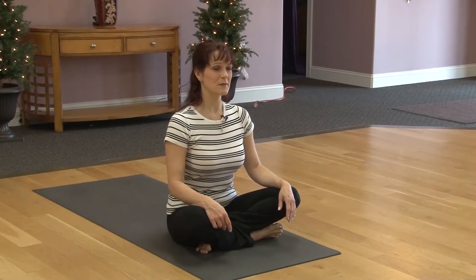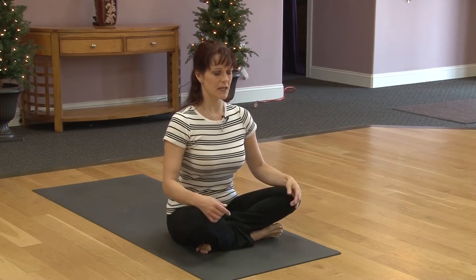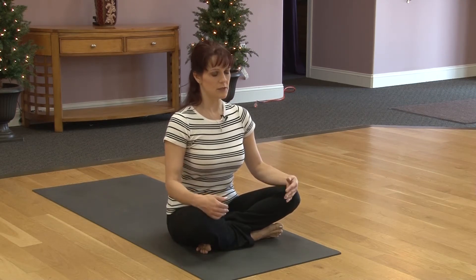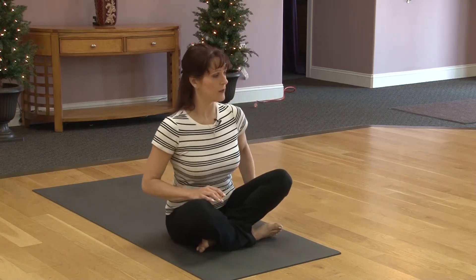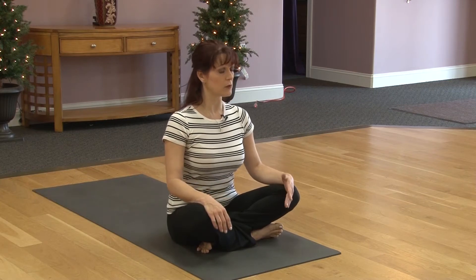Welcome to yoga. My name is Mirinda. We'll start off in a comfortable seated position. Legs can be crossed or take the legs out in front. Once you get situated, go ahead and lift one hip up and then the other. If this is still uncomfortable, feel free to get a blanket and place it up under your hips.